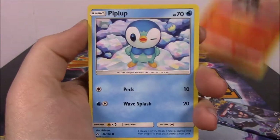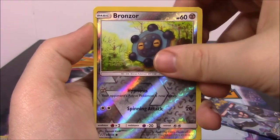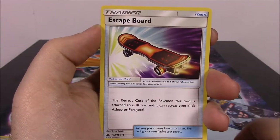Another Giratina pack. This has a Shinx, Passimian, Salandit, Piplup, Alolan Diglett, Bronzor, Bronzor Reverse Holo, and an Alolan Sandslash as our rare. Dark Energy, Mount Coronet, Honchkrow, a Skateboard Trainer, and the code.